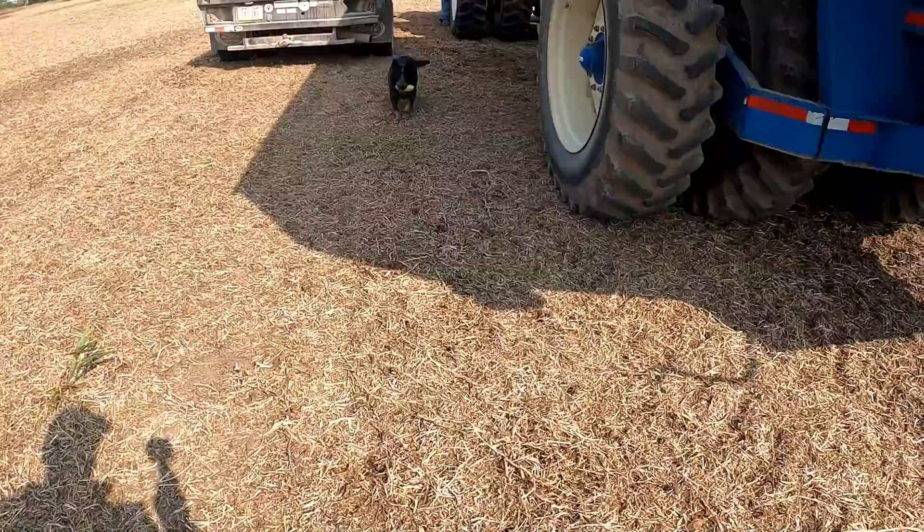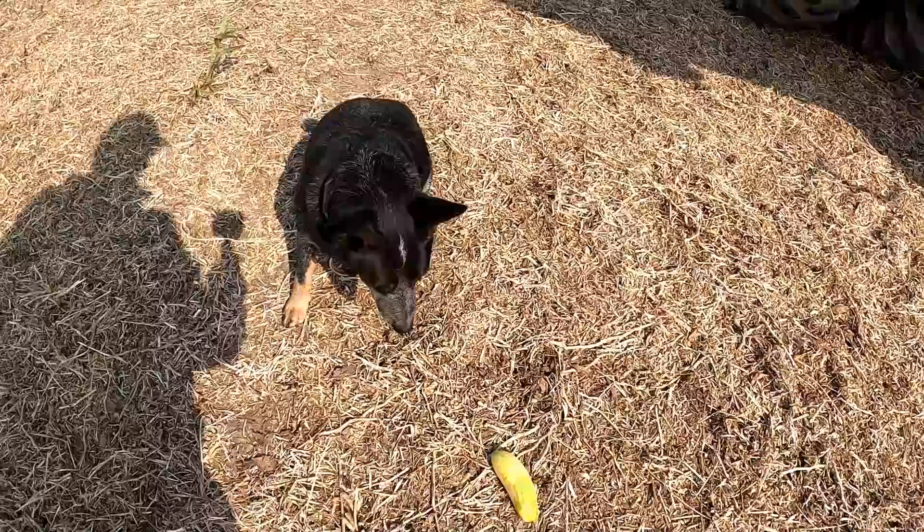What is that? Did you get a cucumber out of your grandma's garden? Oh, you're gonna be in trouble.